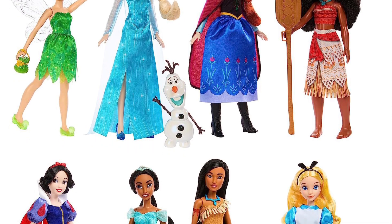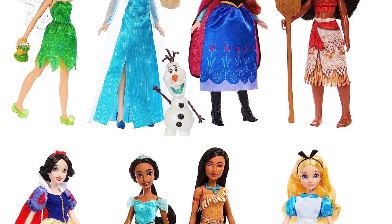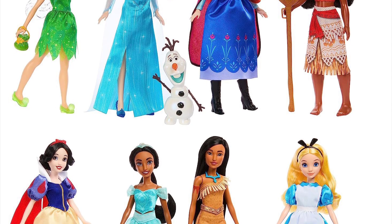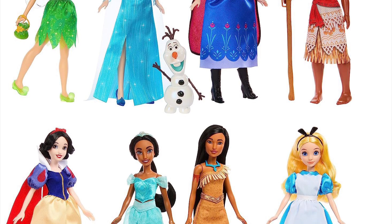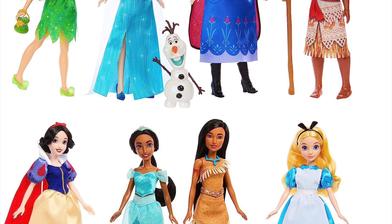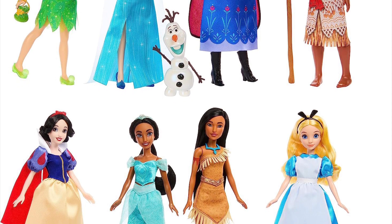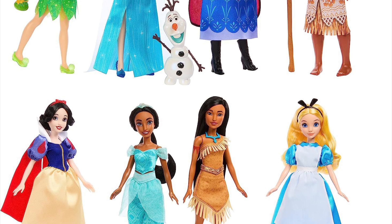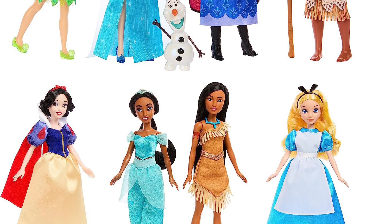Look at the outfits — they're fabric but they're so simple, and you can tell right away they're gonna be made out of that simple paper-like material. It's just gonna feel very cheap with no articulation — no wrist, no elbow, no knee, nothing. Even the Tinkerbell Collector doll that released on Amazon has a lot of articulation, and she's $50.